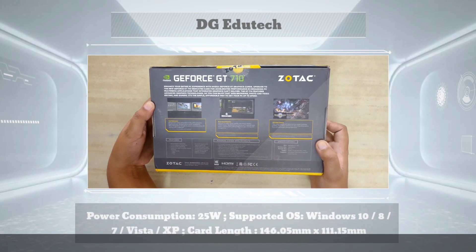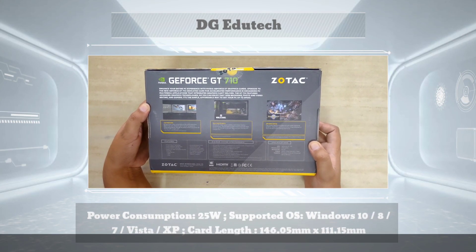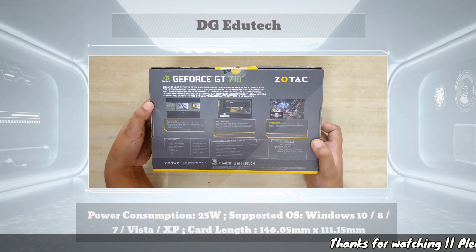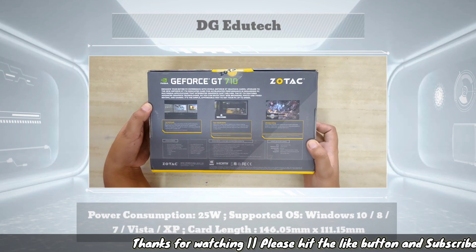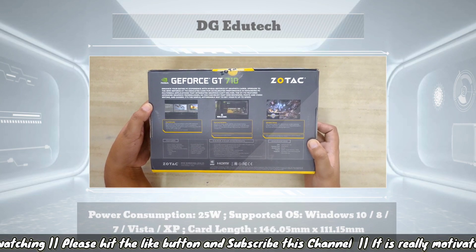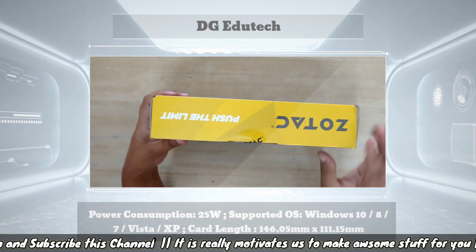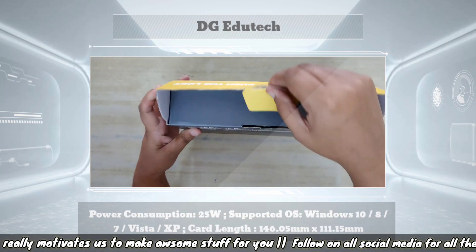The operating system support covers all Windows versions including Windows Vista, Windows XP, Windows 10, and Windows 8. Some additional features are also mentioned on the left hand side of the graphic card box, with a total of around 34 to 56 features listed.